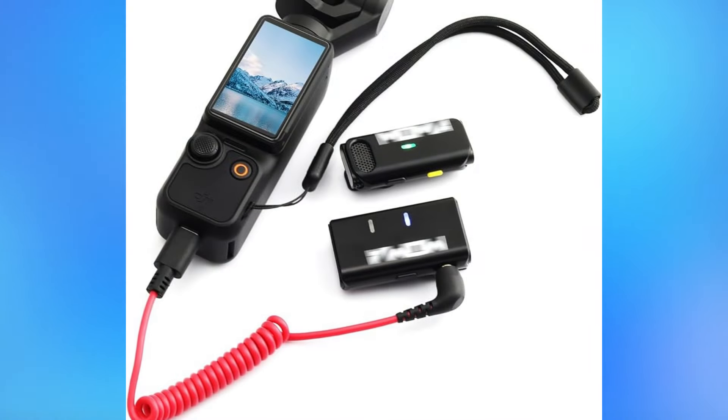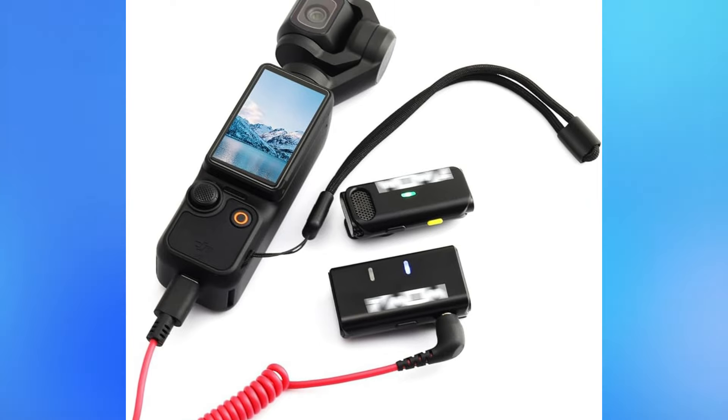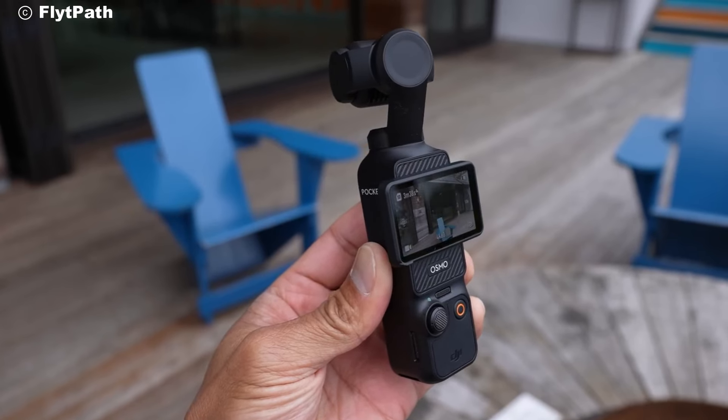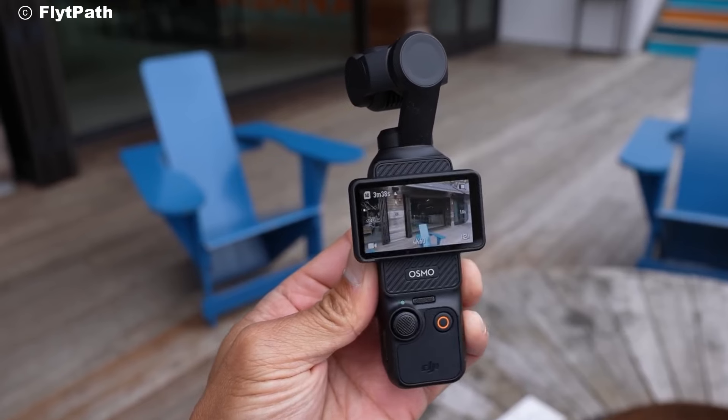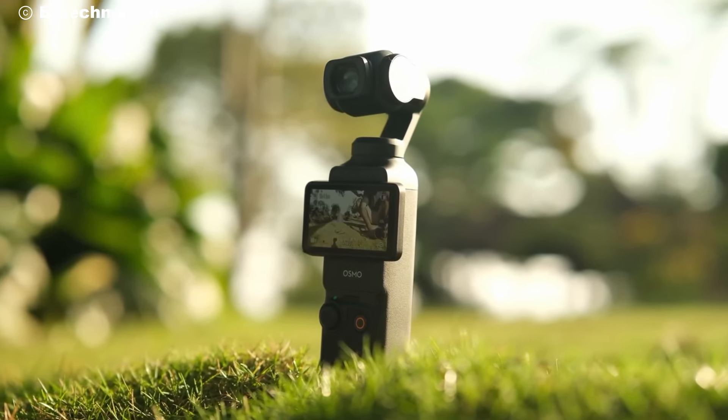Thanks for joining us today. Don't forget to like, subscribe, and hit that notification bell for more tech reviews and tips. Share your thoughts about the Osmo Pocket 4 in the comments below. What will you create with this incredible device? Until next time, keep capturing those memories.